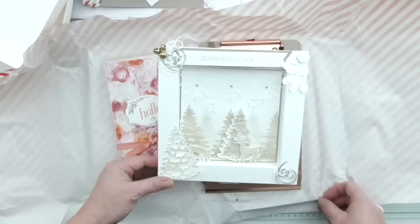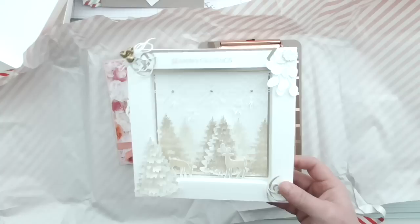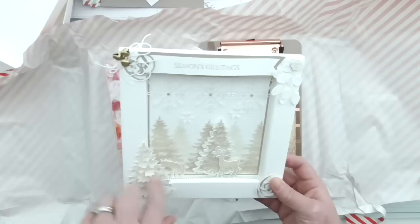I feel like an emotional wreck now, because it really affects me when people send me such beautiful and especially handmade things. If somebody sends you handmade, that is extra special because you know it takes time and it's a little bit of them, which is absolutely lovely. Thank you for that Natalie. Thanks for watching ladies and gentlemen, and I will see you again soon — bye for now!